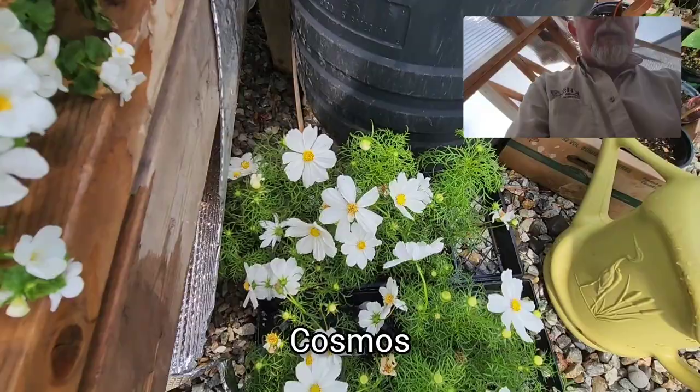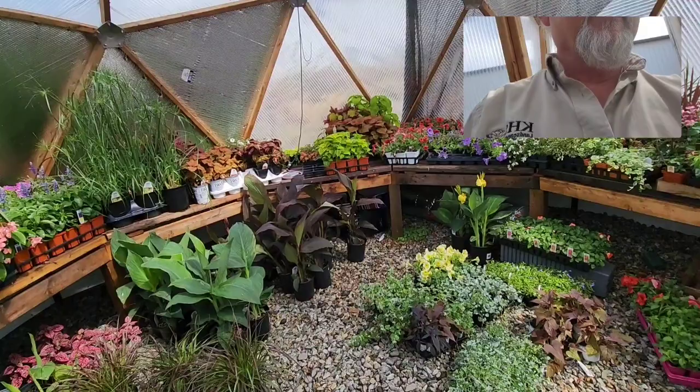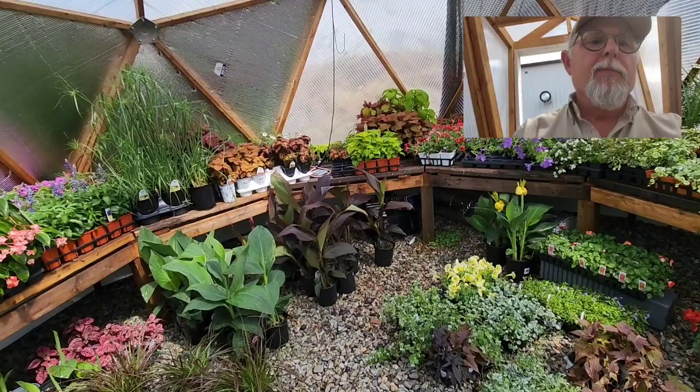Here we have the cosmos — beautiful white cosmos — and again, these are all requests from clients. This is just a sneak peek at what's going on in the background at this time of year. We gather the plants from everywhere, get them all into one spot, divvy them up between each client, and then go out and plant them at each client's property. We try to get the biggest plants we can so we're not starting with stuff that's too tiny.